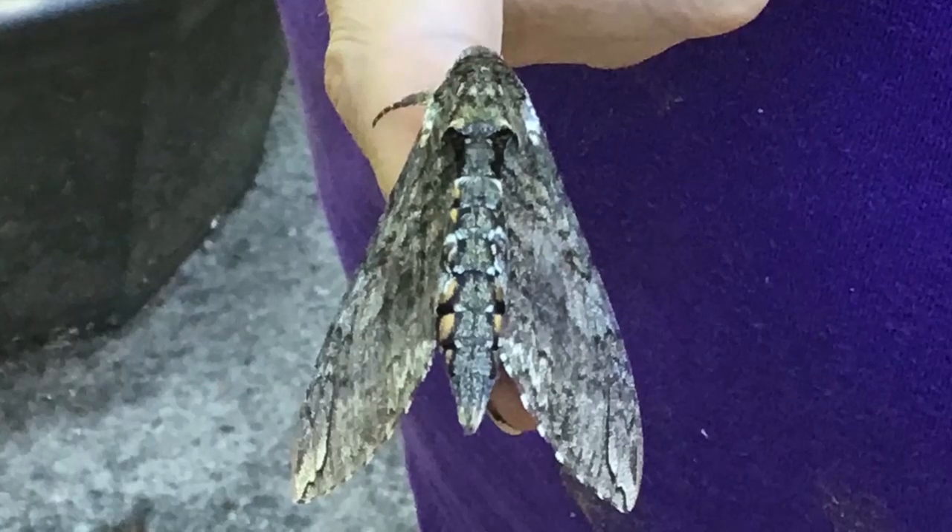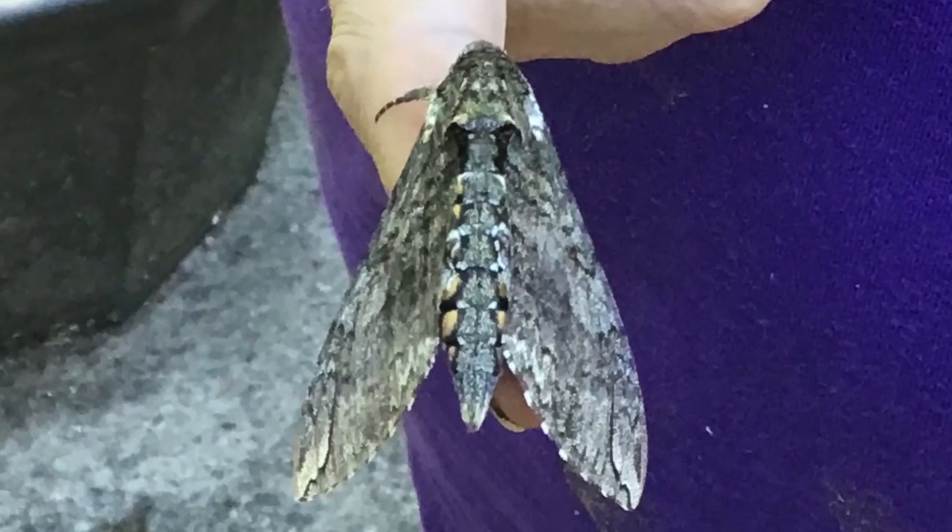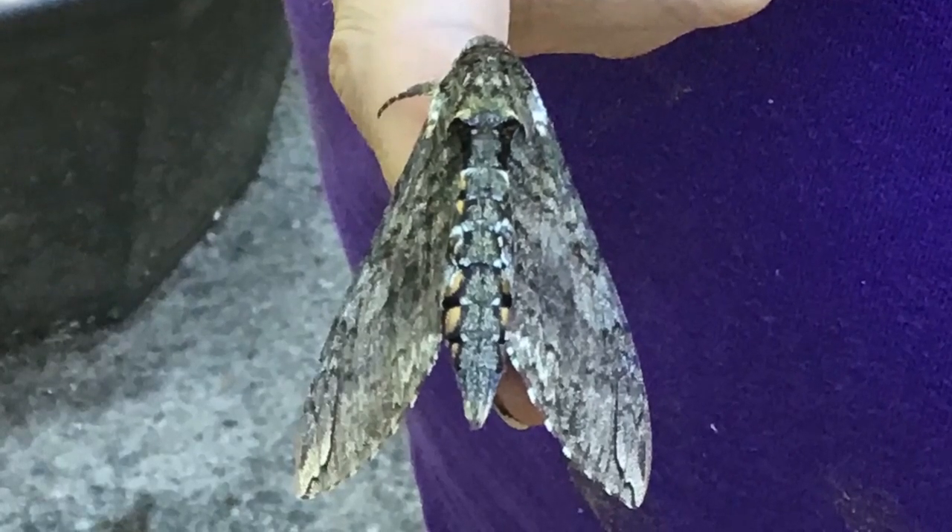I hope you enjoyed learning about the hornworm. Go poke around in your backyard and see what you can find.